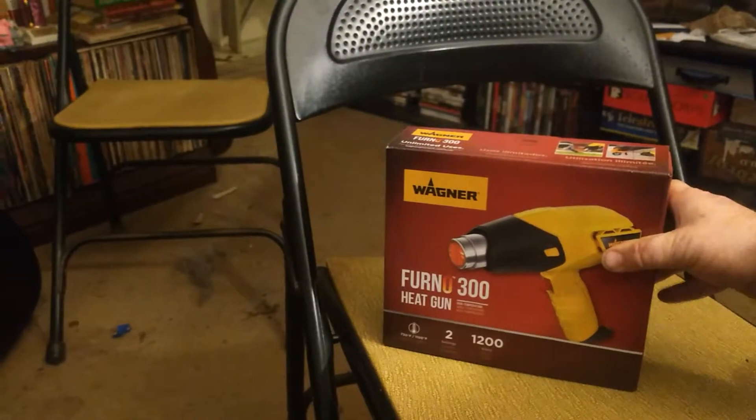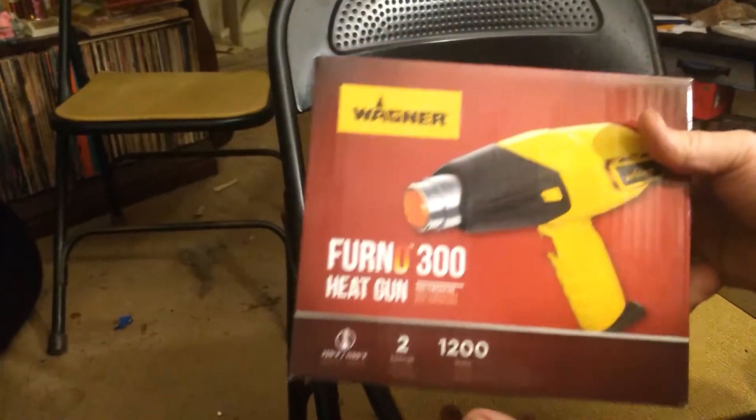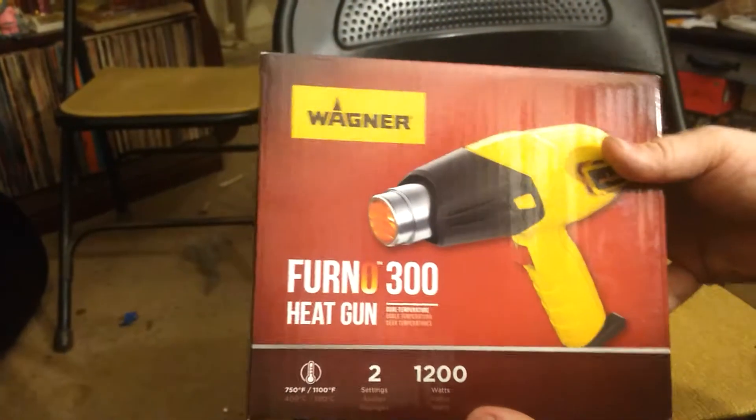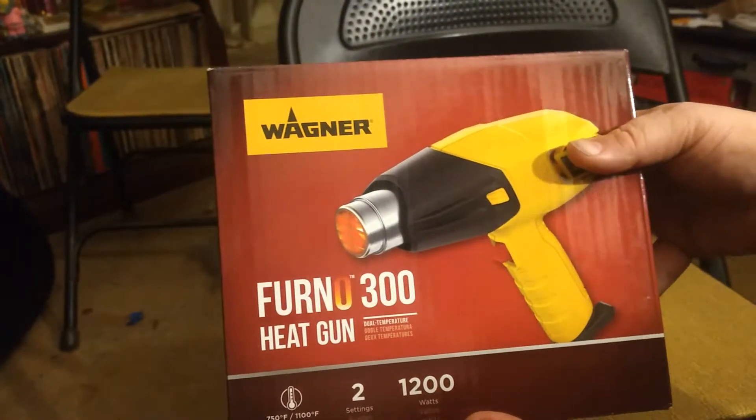What's up YouTube? I'm gonna do an unboxing video for the Wagner Ferno 300 heat gun.